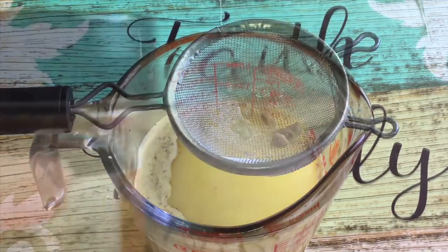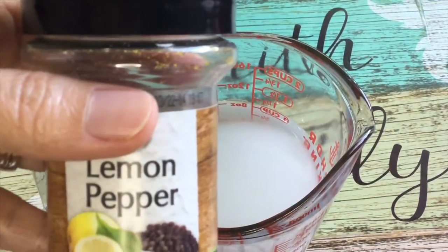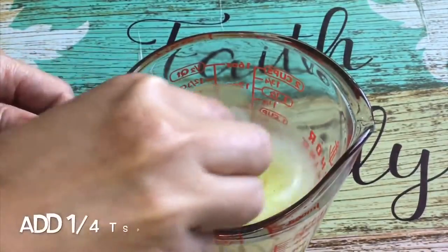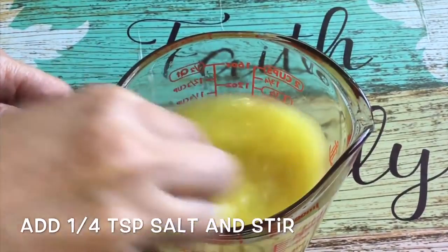Guys, maglalagay ako ng lemon pepper powder. Ito ay optional ingredient lang. Kung wala kayo nito, ay magiging masarap pa rin ang inyong lemon pepper chicken.